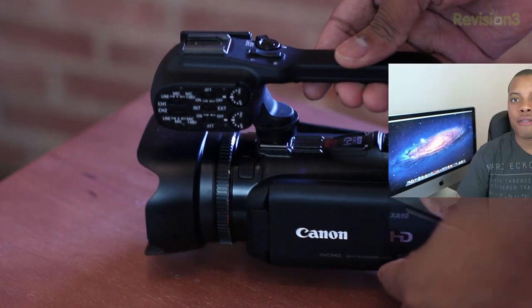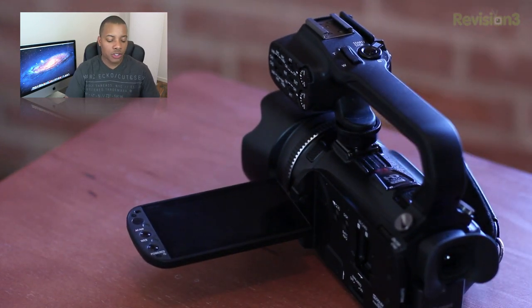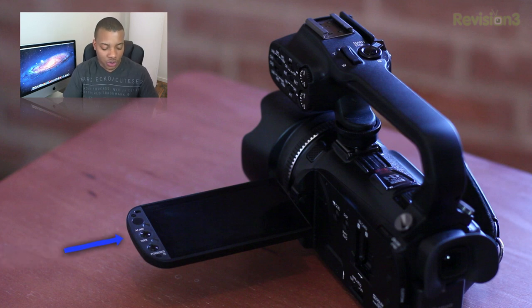This camera sports a 3.5-inch touchscreen which swivels around, so you can do self-portrait shots as well. On the touchscreen itself, there's a button for manual and autofocus controls. You can also turn the powered IS — image stabilization — on or off right there.